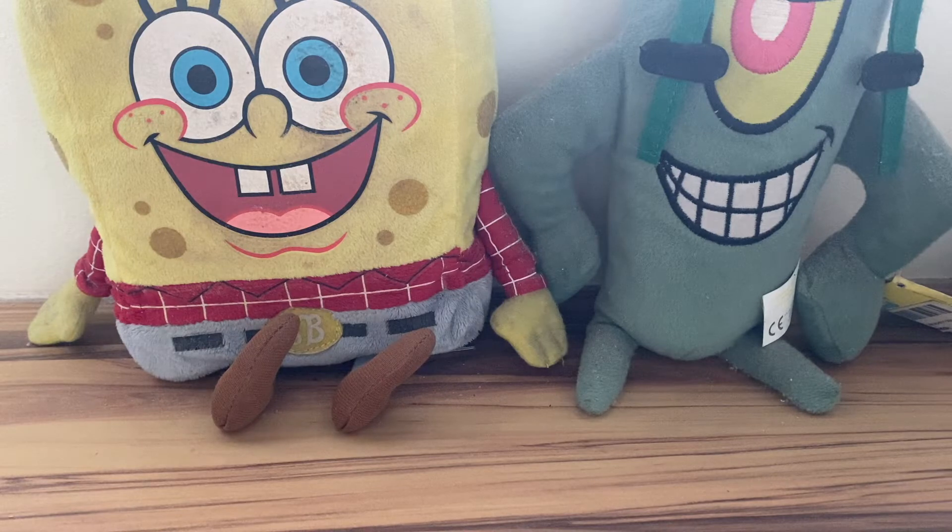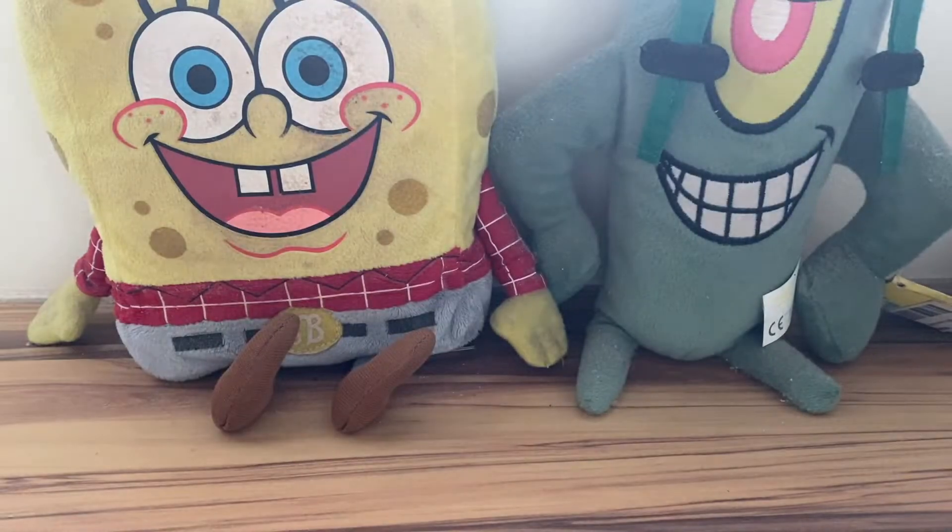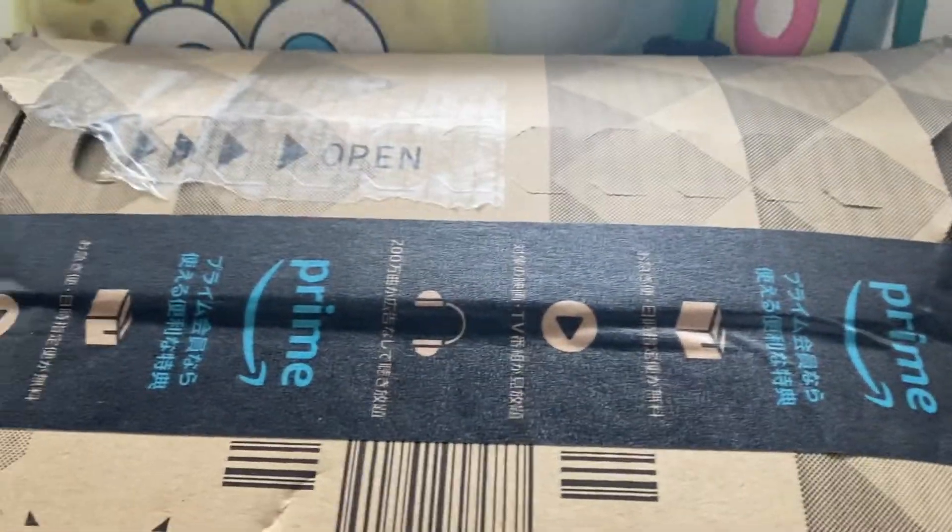Hello again YouTubers, Ultimate Spongebot 101 back here again on the Other Stuff channel. Today we have another Pokemon unboxing and review video. This is also a mail day video because the product we are talking about today came in a package from Amazon Japan. I'm really excited to open it up.